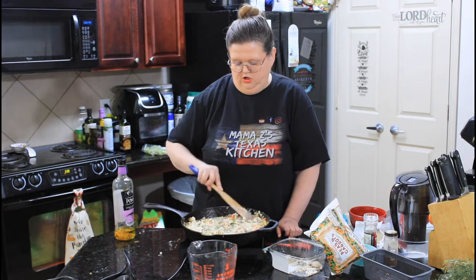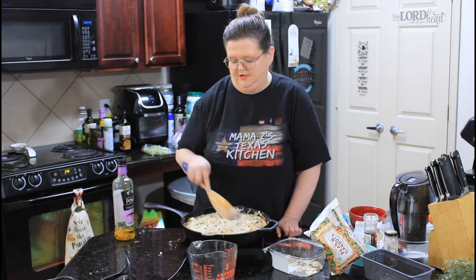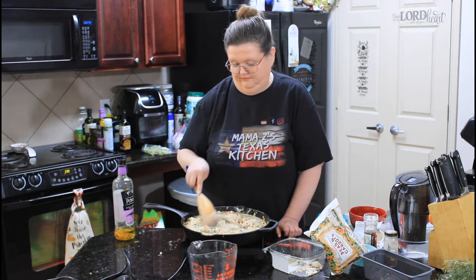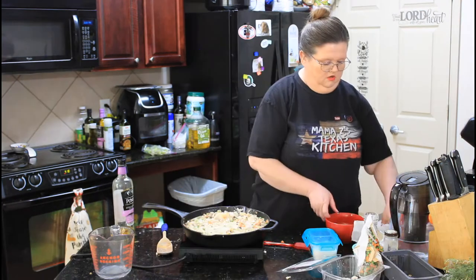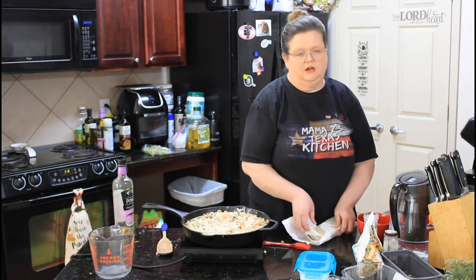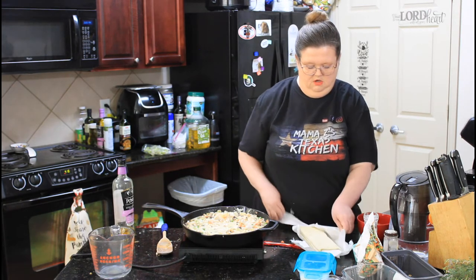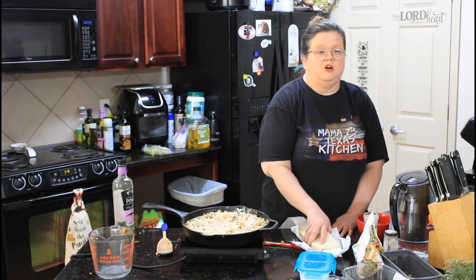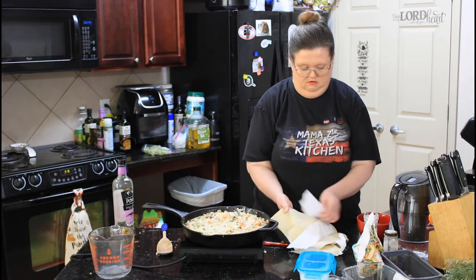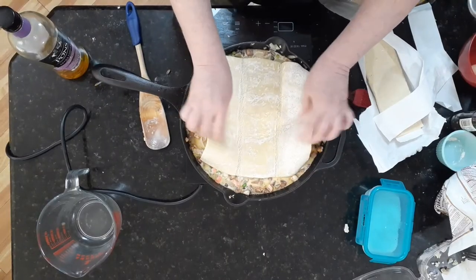We're going to let this cook just a minute, and then we're going to finish it up with our piece of puff pastry, and then we'll get it in the oven. For my puff pastry, I've got some that I've thawed out — you want to completely thaw it out. It thawed pretty quick just sitting on my cabinet. Then we're going to take this and just set it on top, just like that.